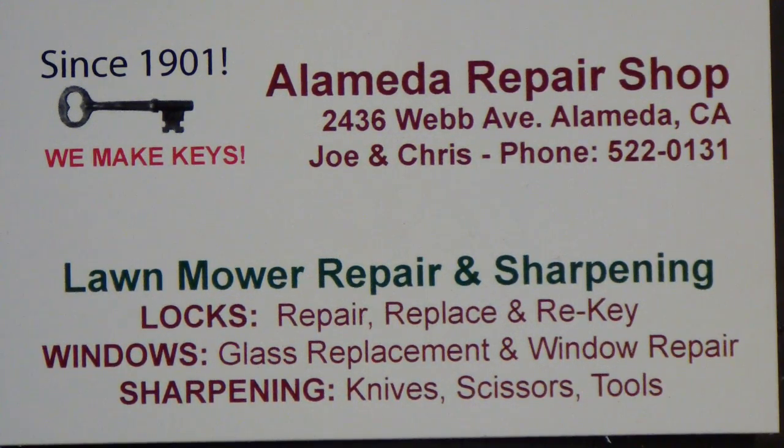Today the repair shop is going to see what we can do to repair a Black & Decker lawn hog.